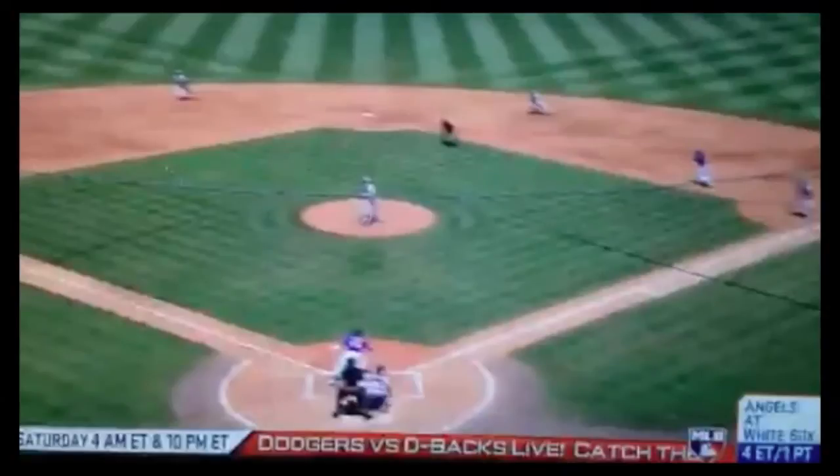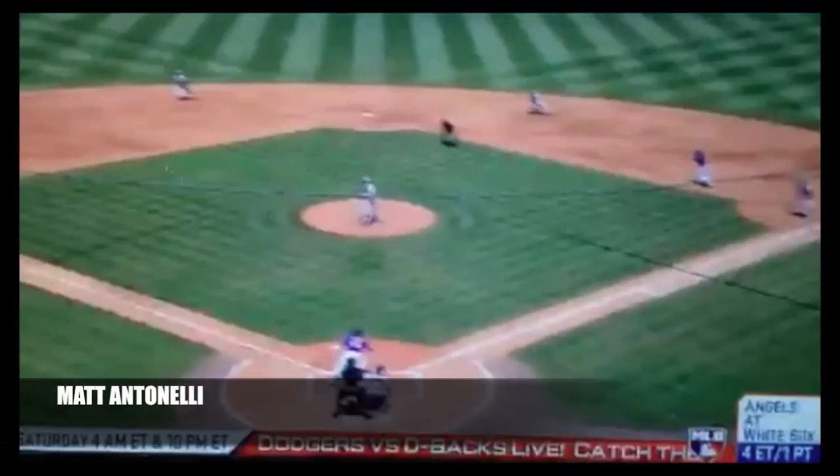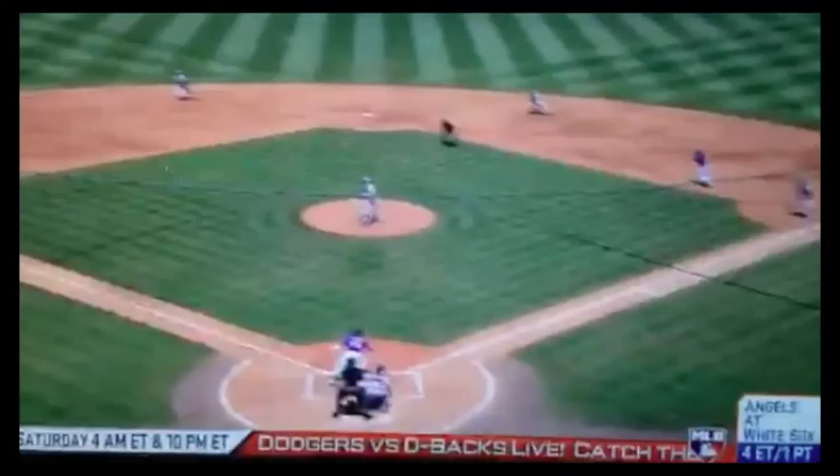Hey, what's up guys? So I took this video of the Tigers playing the Mets in spring training, probably about a month and a half ago. I wanted to make a video and I forgot to do it — I made some other videos instead. I was just looking through my computer and found it again. Today we're going to talk about playing third base and footwork around the bag for second baseman. Let's play it real quick so you can get an idea of what happens, then we'll go over it.